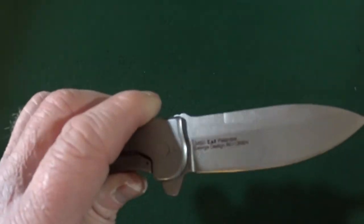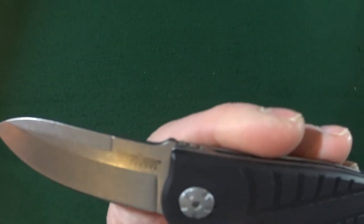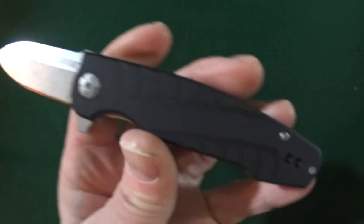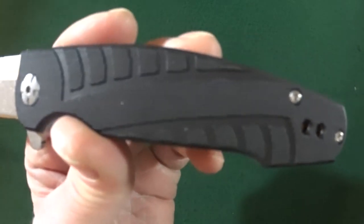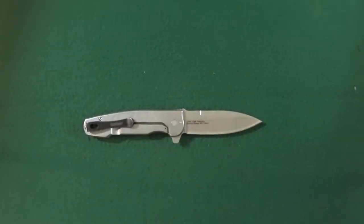I do really like this hollow ground spear point blade — it has a really nice stonewash finish. And look at the body: only two body screws. That is just fantastic.